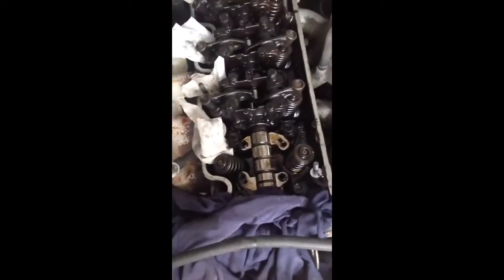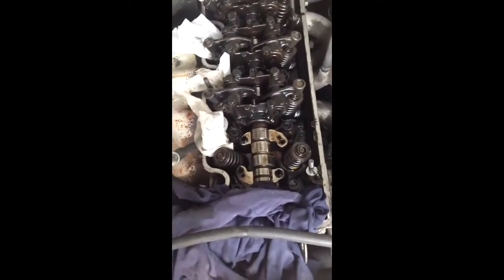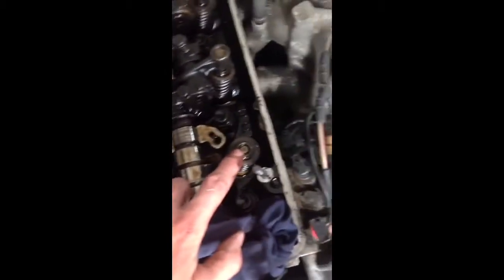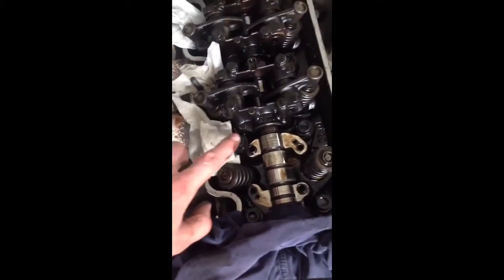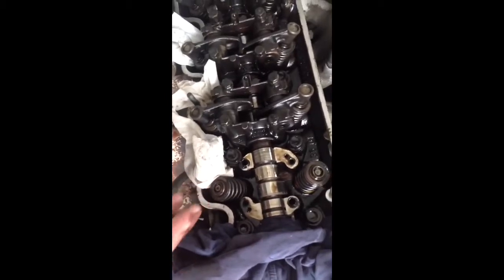As you can see, I have removed the first rocker arm bearing support. Make sure when you remove it that there are some compensation elements on top here — very small things. When you get them off, make sure they don't fall into the engine. Last time I almost had one drop in, so make sure you have some sort of magnet to catch them.